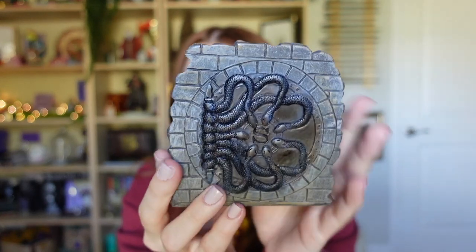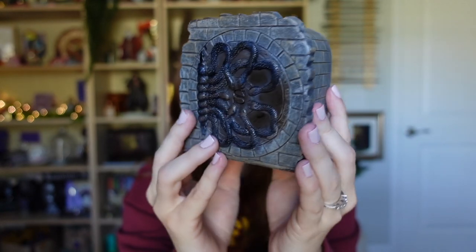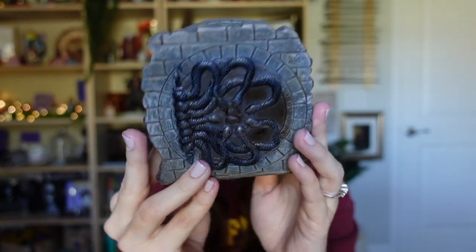Now let's go over my favorite item and my least favorite item. My favorite has to be the Chamber of Secrets door — I was really not expecting this and I think it is so cool. Not only will it display well, you can actually use it and it is functional.